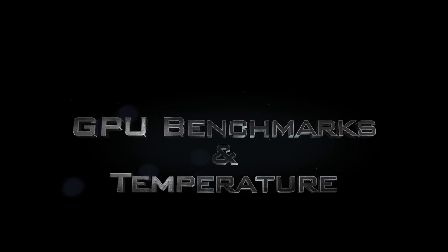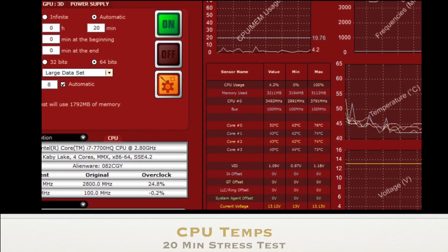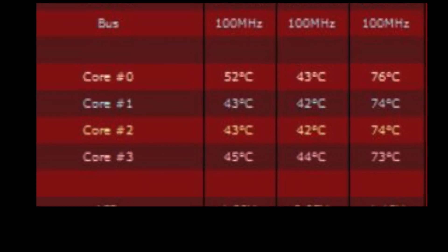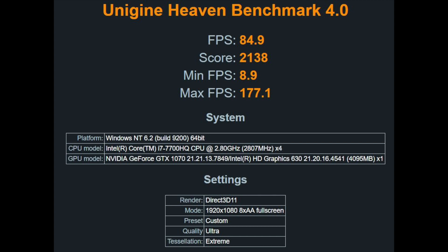Now let's go over the GPU benchmarks and temperatures. I ran a 20 minute benchmark on the CPU maxing it out and it got up to 76 degrees. TimeSpy 3DMark scored this at 5162, and Unigine Heaven scored this at 2138.